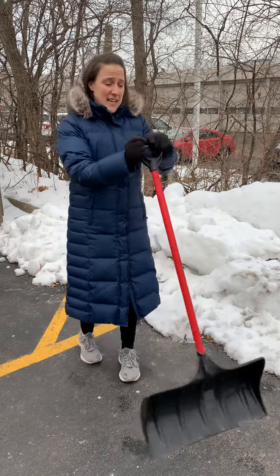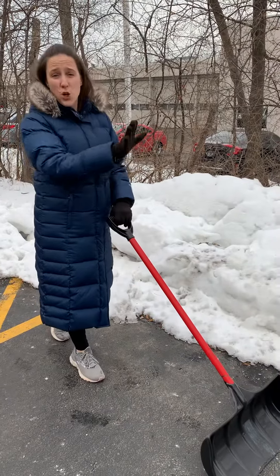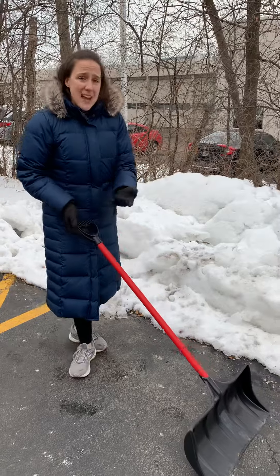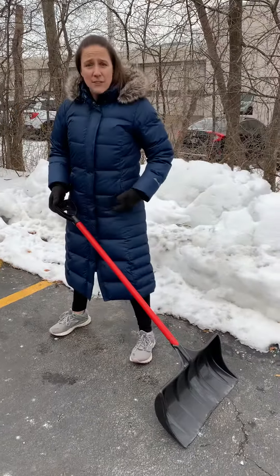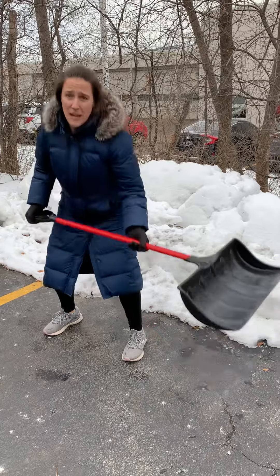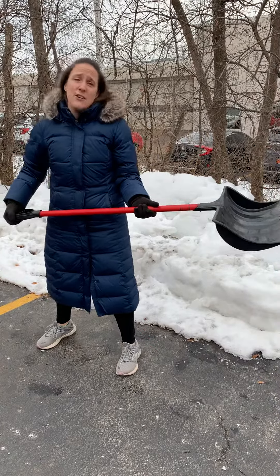When we're shoveling we want to think about walking with the shovel to push it across the driveway. There's going to come a point where we're not going to be able to push it any farther. At that time you want to come to the side of it and think like you're doing a squat. The weight's going down on your heels, you'll pick it up and yes you're going to burn those extra calories. Take five steps and dump it out that way.